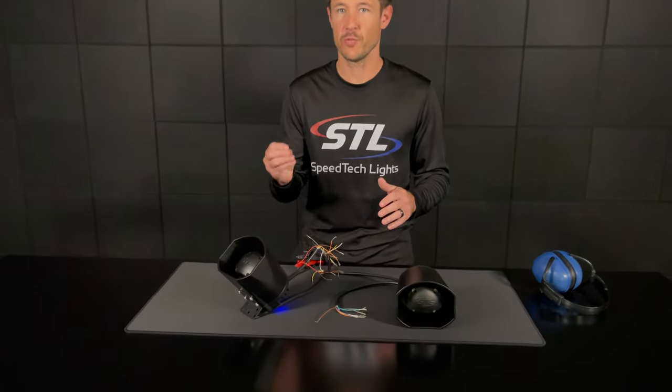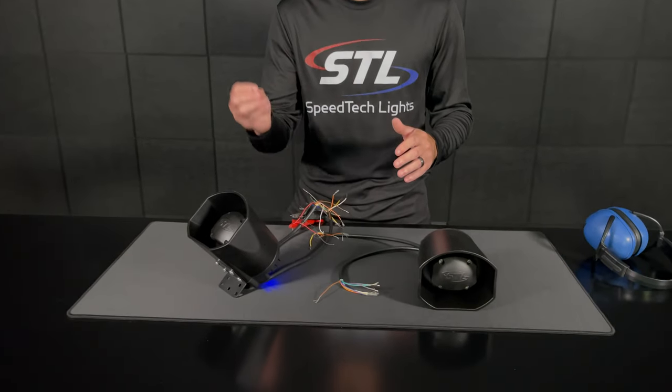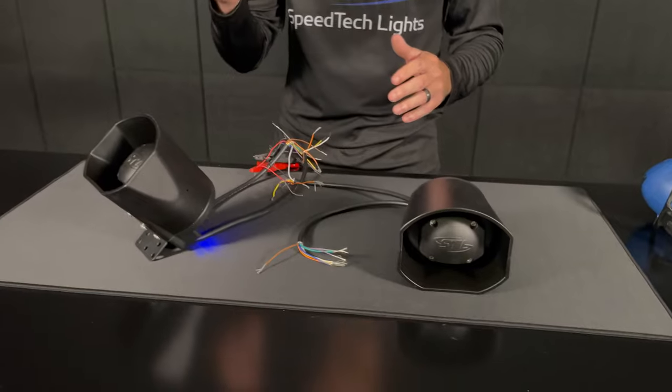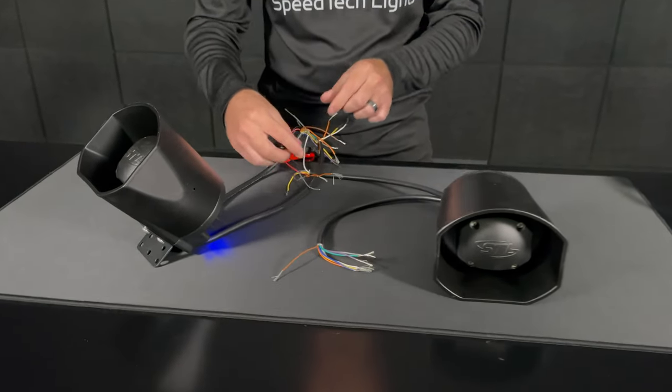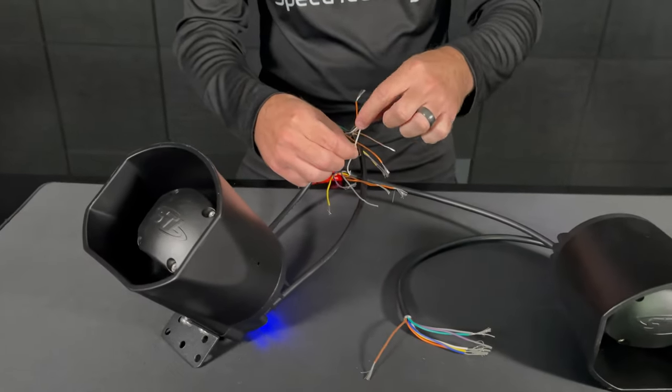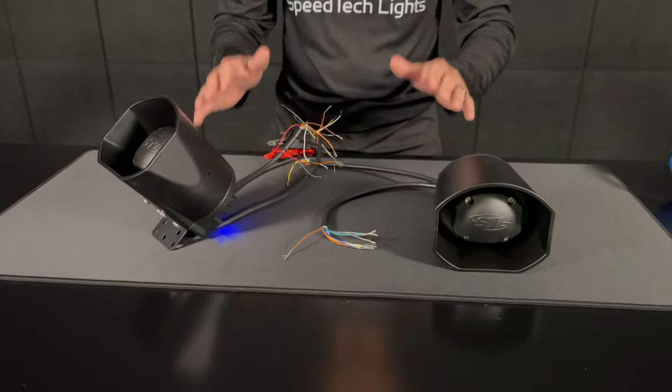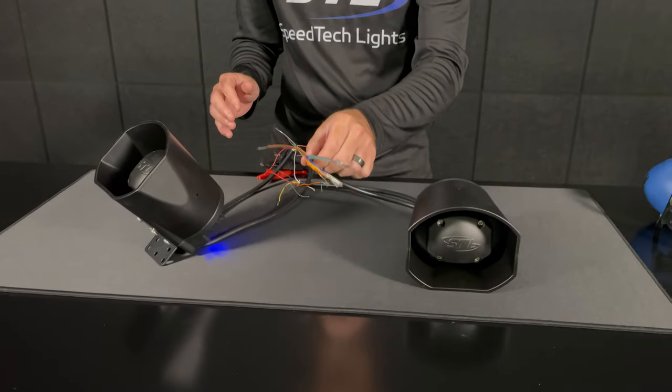You do have the ability to sync up to two Fury Moto Sirens together, and this is very simple to do. Simply tie your red positive cables together and connect them to your positive connection, tie your black grounds together and hook that to your ground connection, and then take your white sync cables and tie those together as well. To activate your siren tones, you'll only use one of your siren tone cable harnesses.